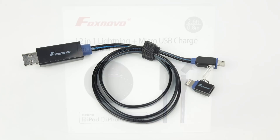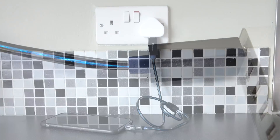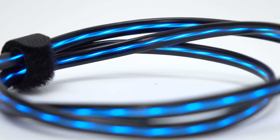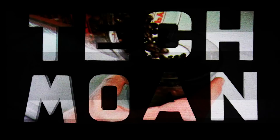So if you do fancy getting hold of a new USB lead that will not only tell you when something's charging but when it's finished charging — or whether you just like flashing lights — if you want to get hold of one of these, there are links to purchase them in the video description. But that's it for the moment. As always, thanks for watching.